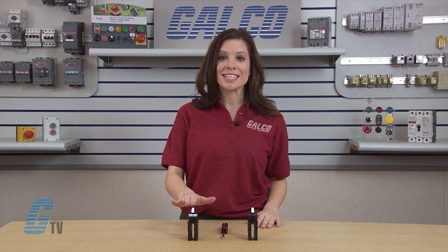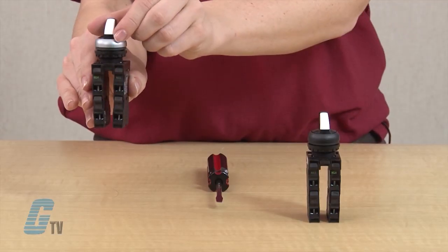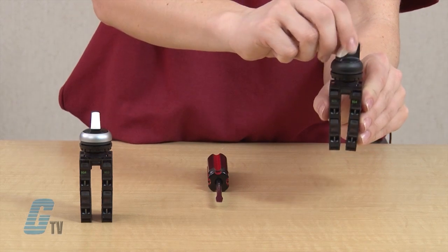The action on this switch is set to a momentary operation, and on this one is set to a maintained operation. Notice how the momentary switch returns to its default position once it's released from being actuated, while on the maintained switch it holds its position when actuated.